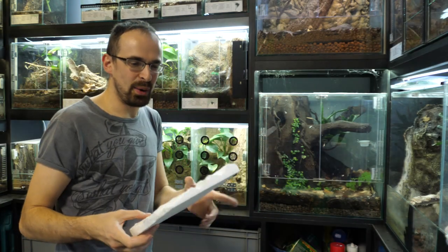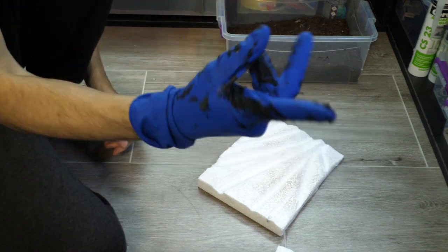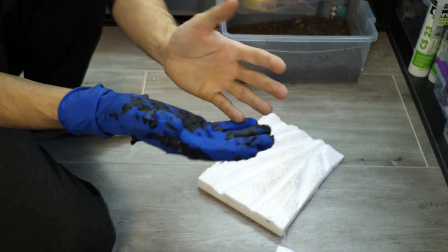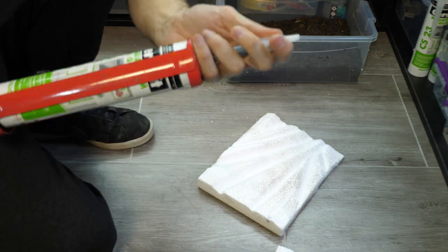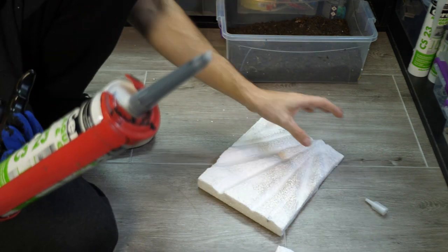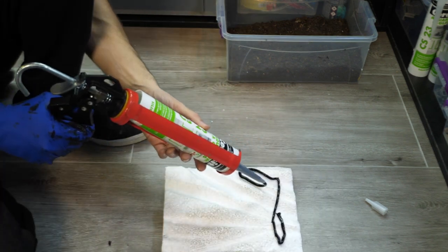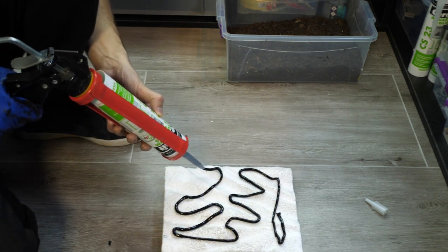All done. Now we need to smear the silicone. You definitely need a glove on at least one hand. It's good to have it on both hands, but I prefer just one so I can manipulate things more easily with the other — it's all preference. You don't need black silicone, but black will look much better because even if you don't cover it completely, it blends in with the background.